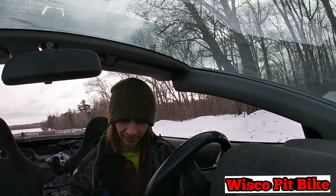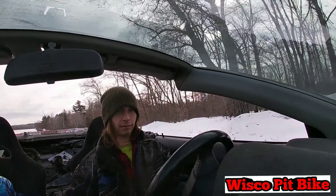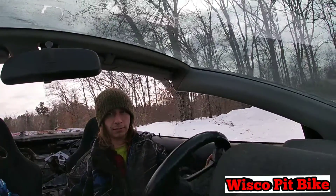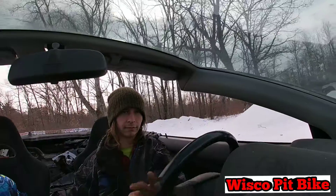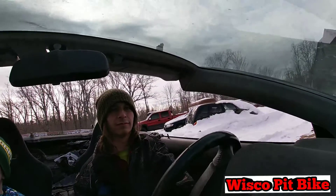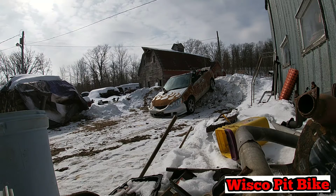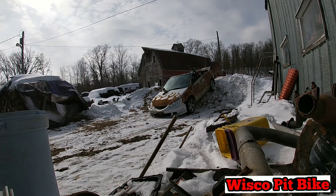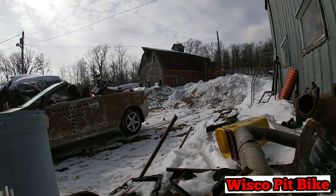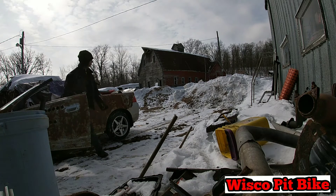We might be stuck. Alright guys, we're going to try to drive the Acura off here and see what happens. Alright guys, it made it no problem.